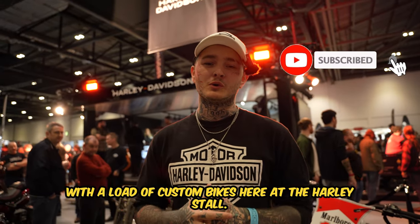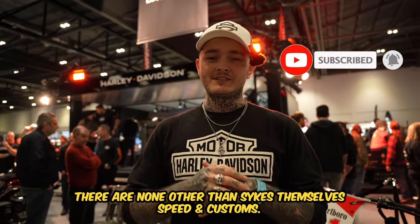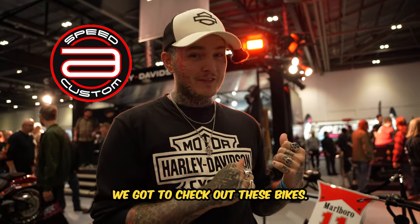With a load of custom bikes here at the Harley stall, there are none other than Sykes themselves, Speed and Customs — we've got to check out these bikes.